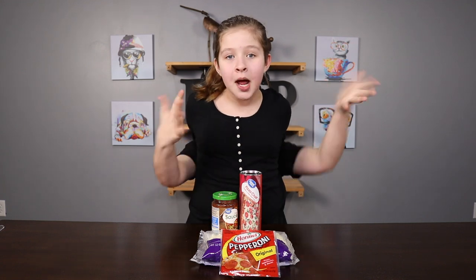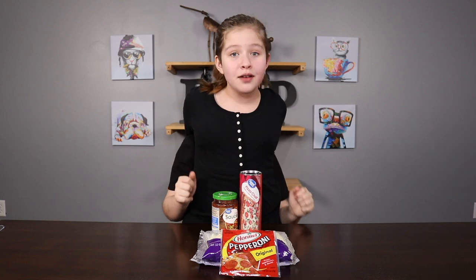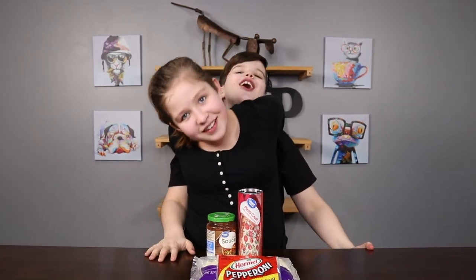What's up, everybody? Welcome back to Pie and Oak Pop. Today we're doing another Not My Arms Challenge, but this time we're making pepperoni pizza. And Graydon, once again, is my arms. Hello.